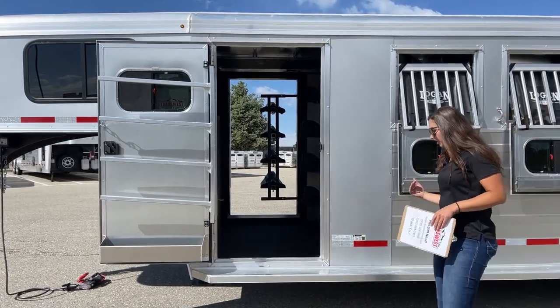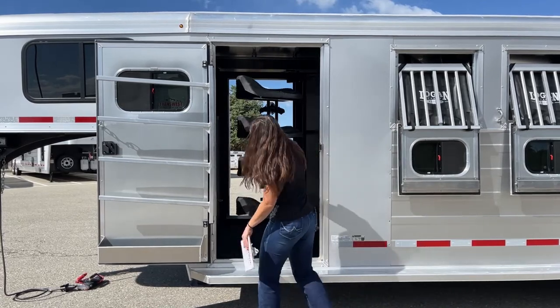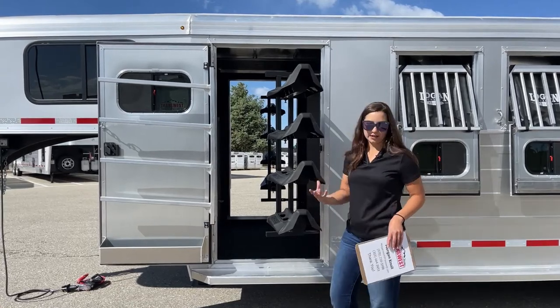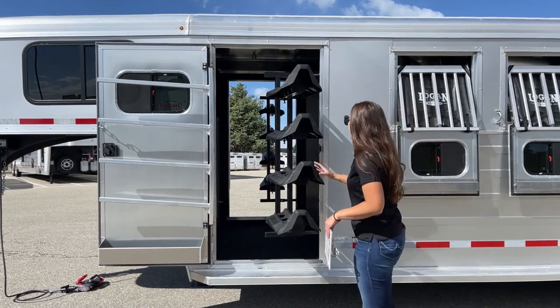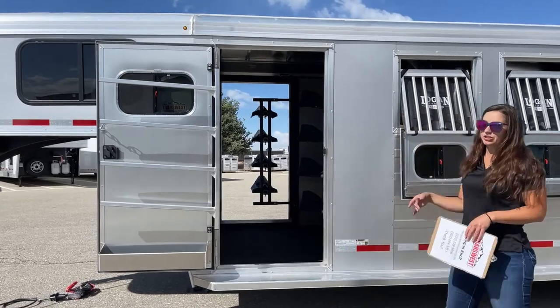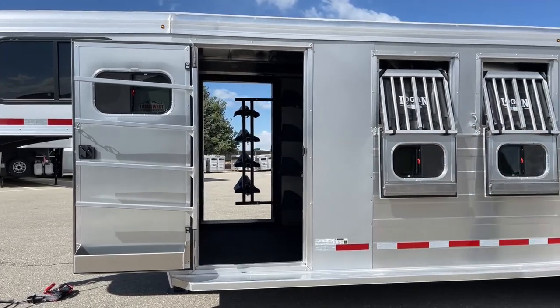It's very convenient to have this swing-out saddle rack because then you're not trying to hop up in here, tripping over your latigo, tripping over your cinch and all that stuff — you're able to just swing it right on there, which makes that a lot easier. And the way it goes in and out is just super easy — it's just a gas shock up there that's able to swing that in and out.